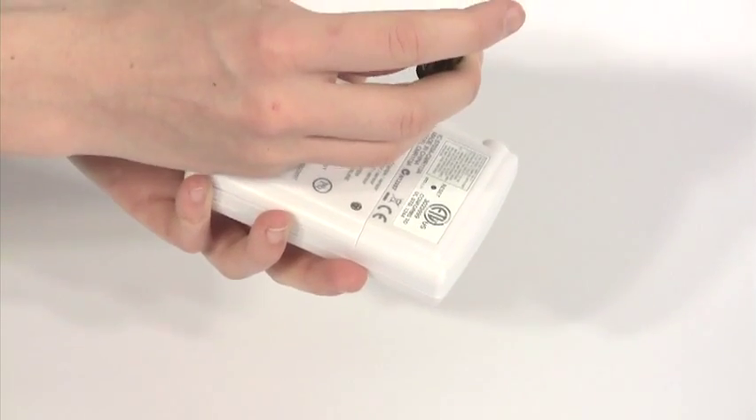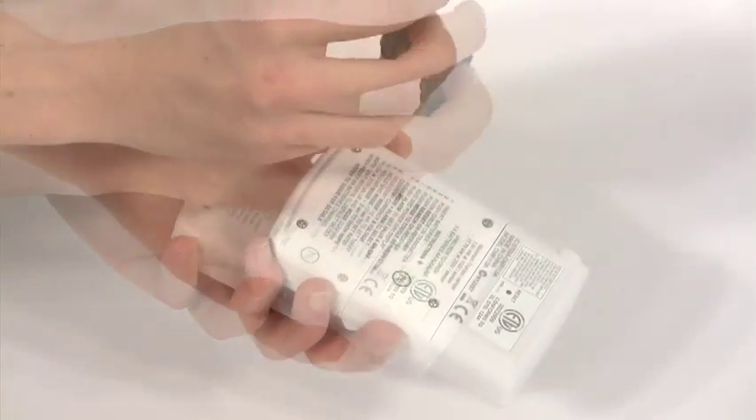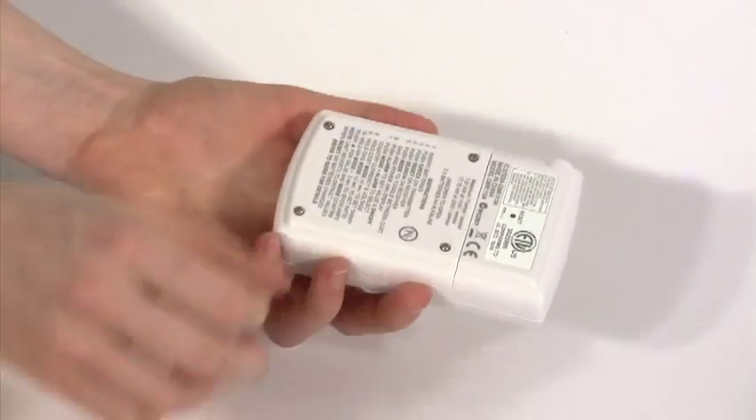Place the supplied batteries in the transmitter unit first. You'll need a small screwdriver to open and secure the battery cover.